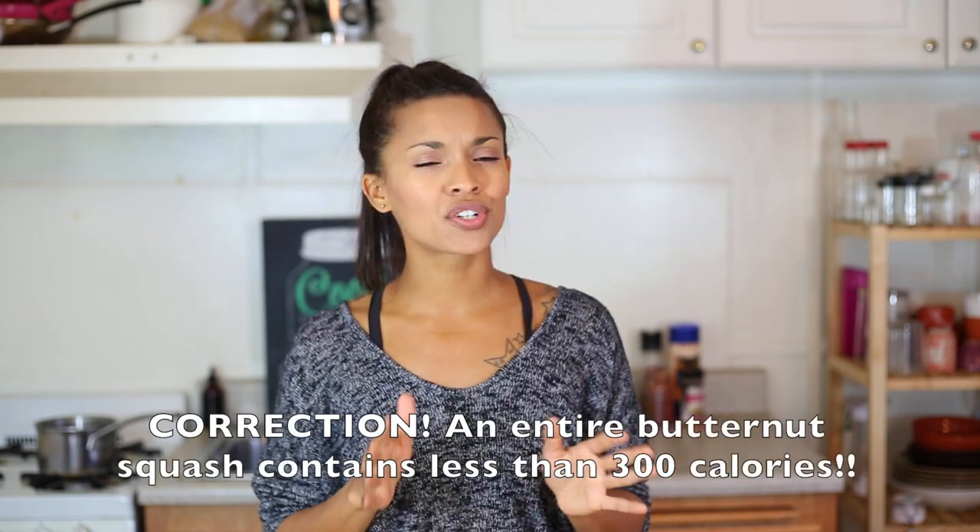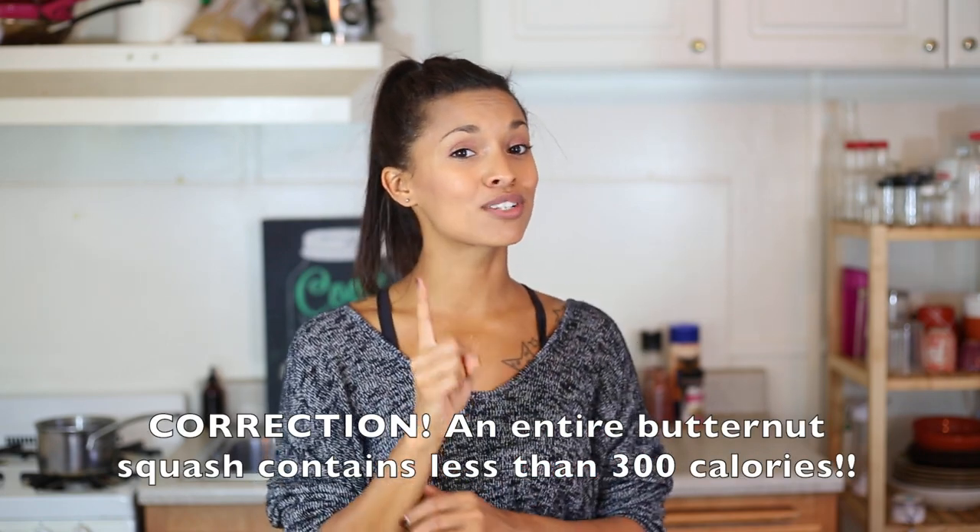Compared to McDonald's French fries, they will save you tons of calories and tons of fat. One entire half of a butternut squash has about 350 calories. One medium serving of McDonald's French fries has nearly 400 calories!